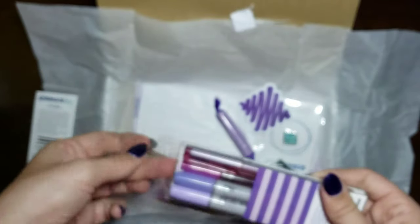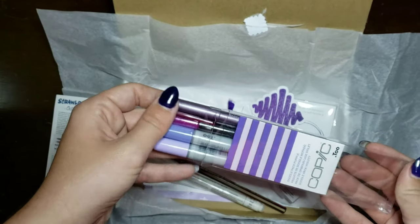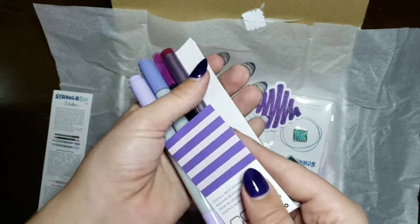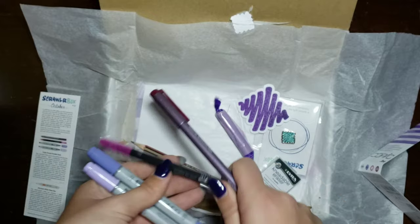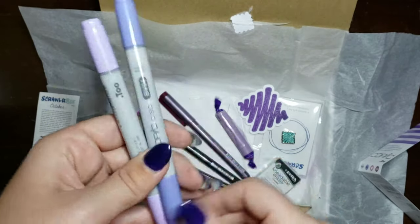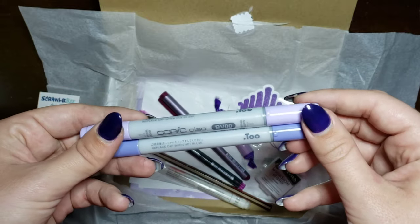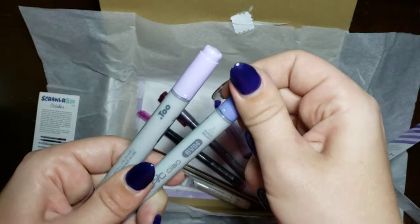I didn't actually know that Copic made pens. I've never owned any Copic products, so I'm really excited about this. I've always wanted to try their markers. These markers look to be a little bit different, so let's check them out. I know that Too is a parent company of Copic. I don't know if it's normally written on the markers, but these are the Copic Ciaos.